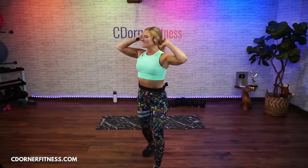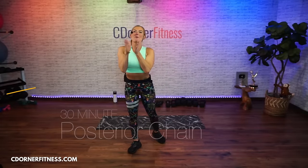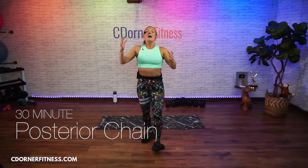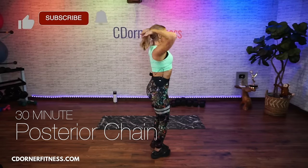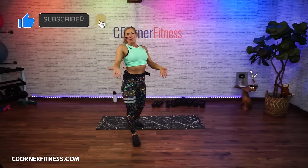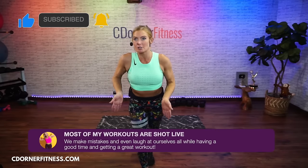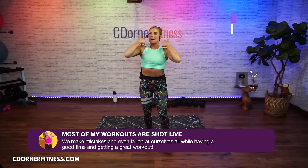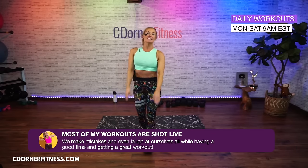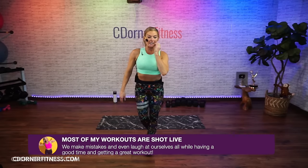Hey everybody, I am Chris, and we are doing a back of the body, aka posterior chain. That is back, middle back, glutes, hamstrings — it would also include calves, but we're not going to include those today. So we're doing upper back, lower back, glutes, and hams. We got six moves, everything's 45 seconds, and we're going to repeat them until the end of the workout.